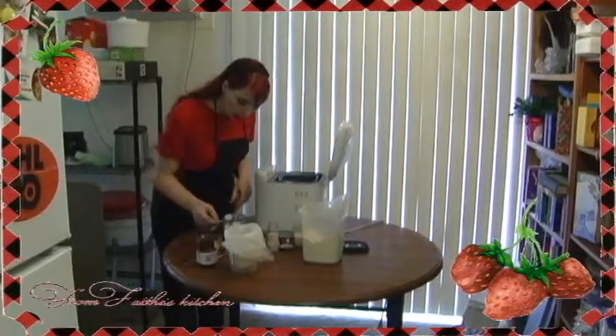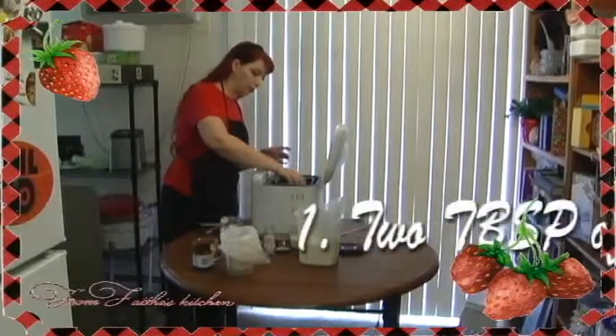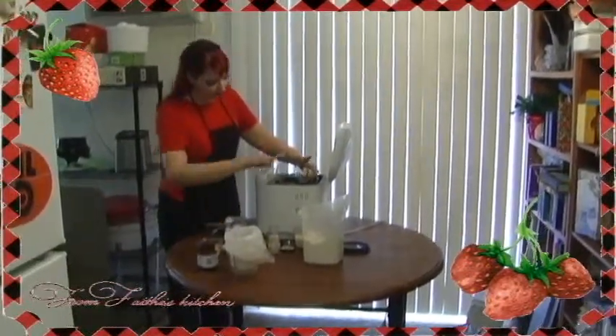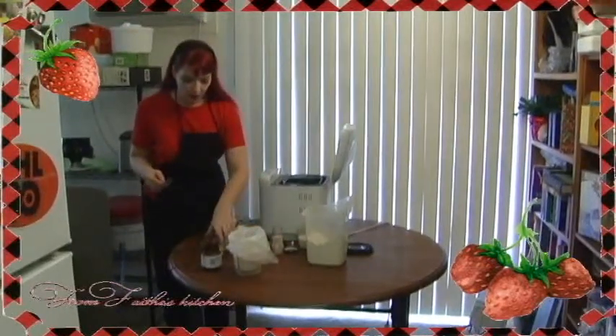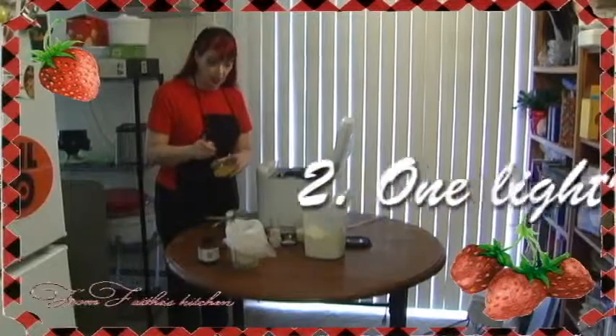You want to start out with two tablespoons or two pads of softened butter. One egg and one yolk, very lightly beaten.